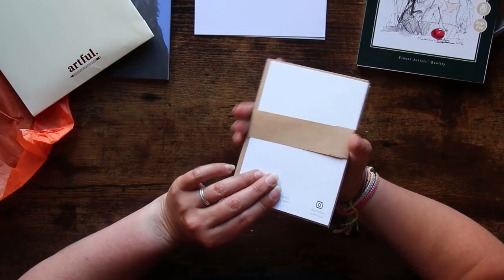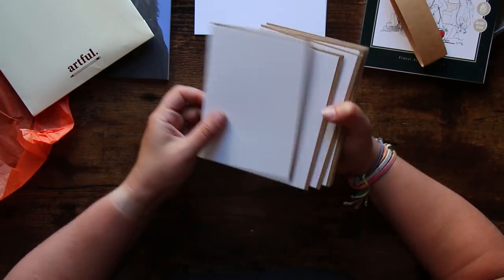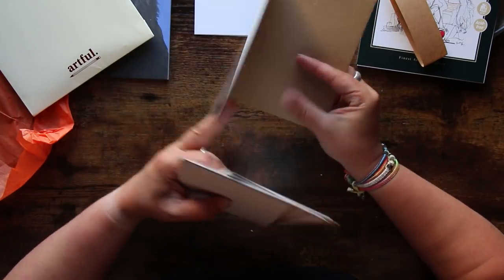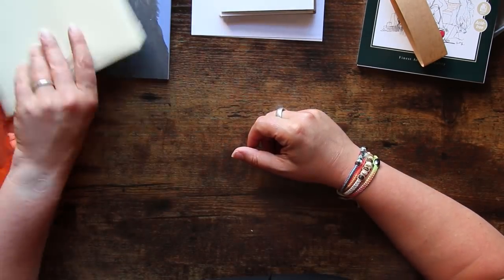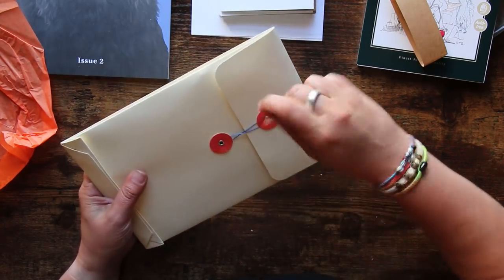These are blank note cards with 'Artful' on the back — six little cards with envelopes as well, so you can get creative to your little heart's content with those. That's awesome. And then we've got our little funky envelope that I quite like, which has our supplies in it.